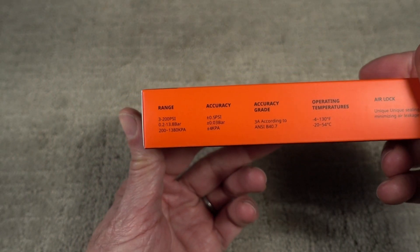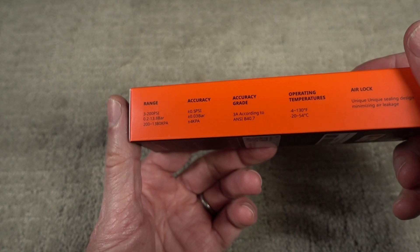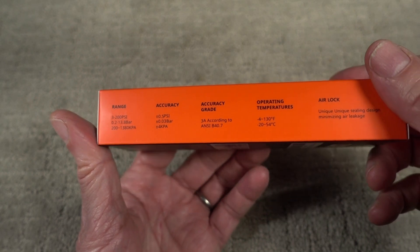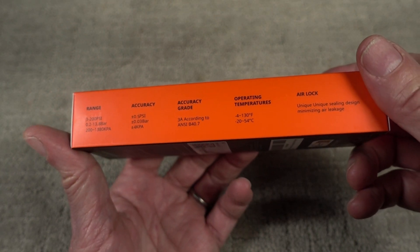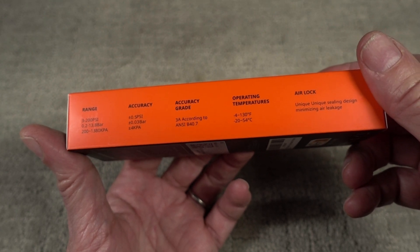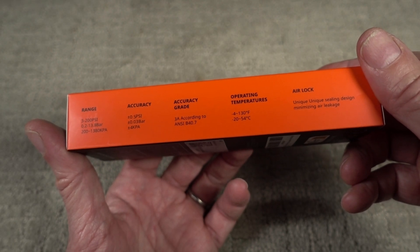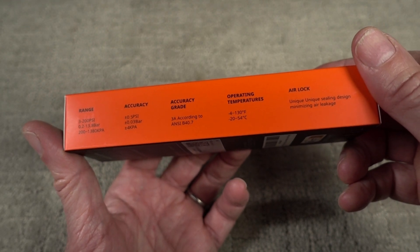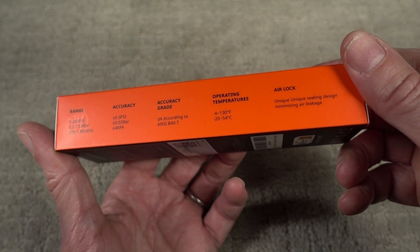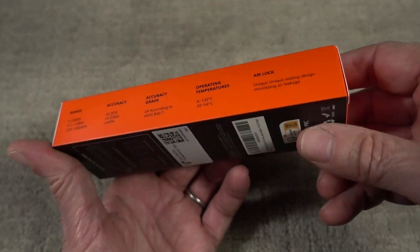The range is 3 pounds to 200 pounds per square inch. Accuracy is reported to be half a pound per square inch. Operating temperatures are from minus 20 to 54 degrees Celsius (4 degrees below Fahrenheit to 130 degrees Fahrenheit), and it's got some type of airlock that seals the unit from leaking any air.